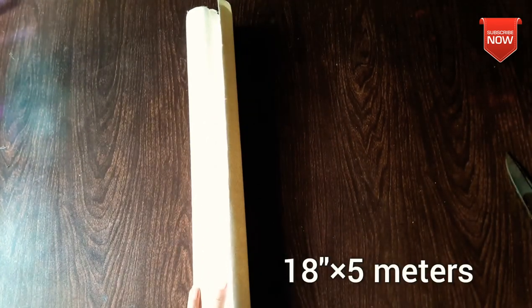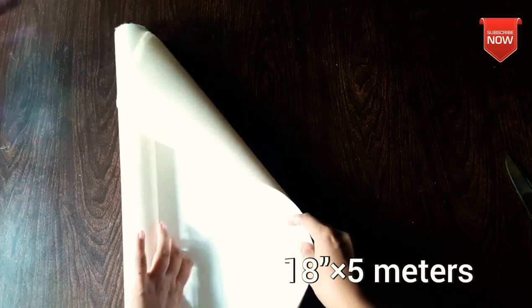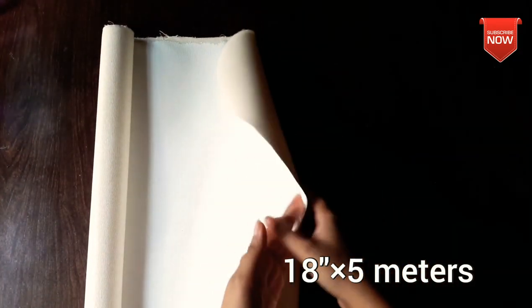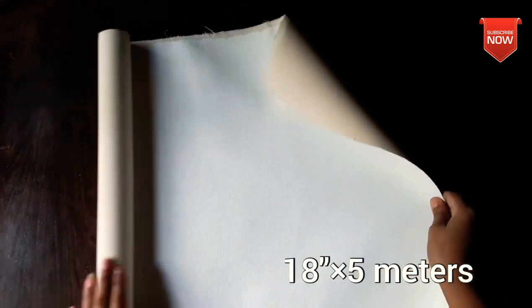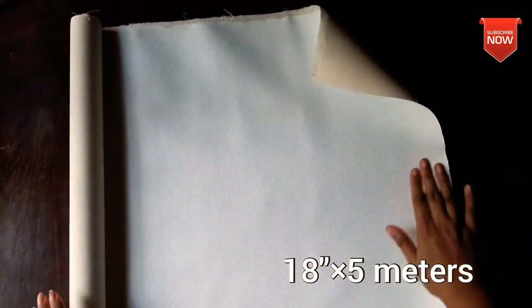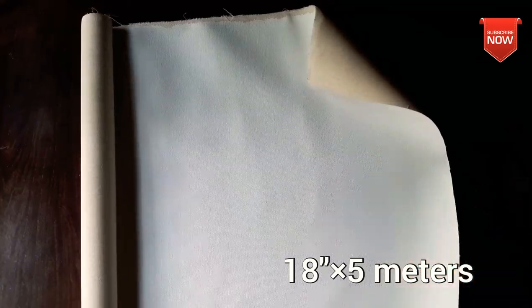I'm going to cut the canvas sheets. I'll cut the canvas sheet — you don't need to cut the canvas yourself, but I think I'll do the details. Here is a cloth material.